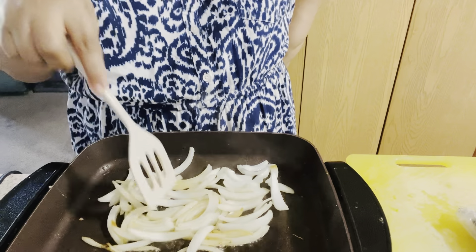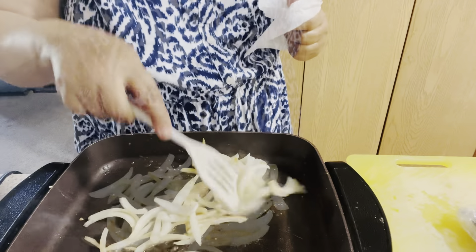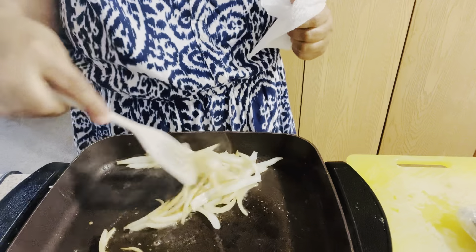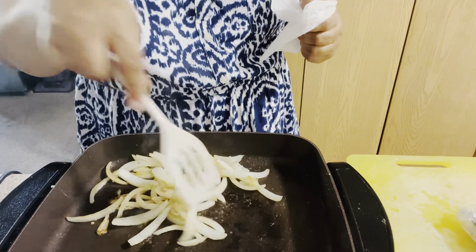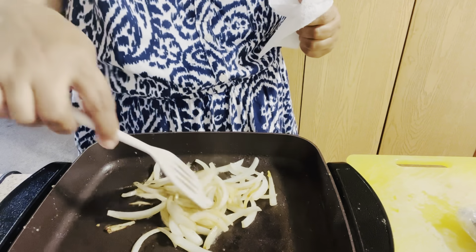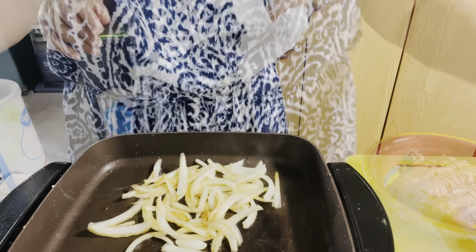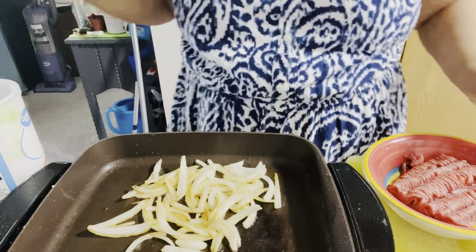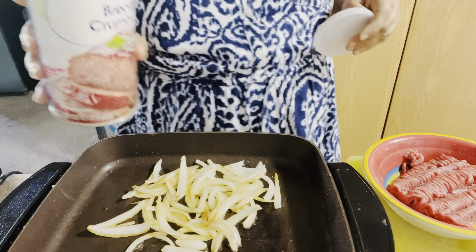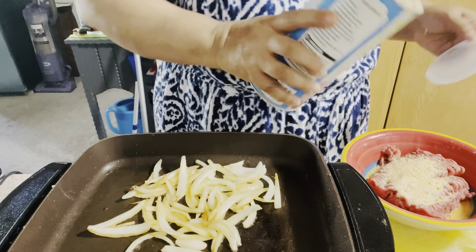I'm going to check on my ground beef and get back with you guys shortly. They're looking pretty good and smelling so divine. I just got my ground beef — I'm going to grab it, season it, and put it in this pan. Normally I would use an egg as my binder, but today I'm going to use plain bread crumbs and put a little bit of that in.